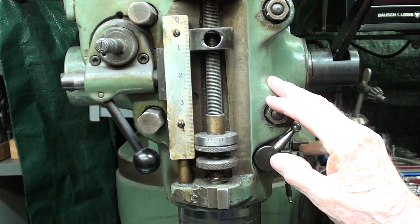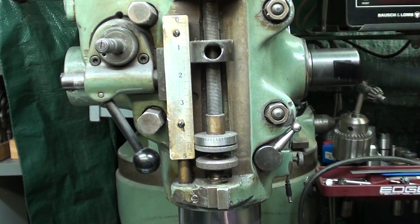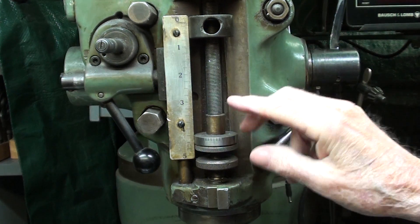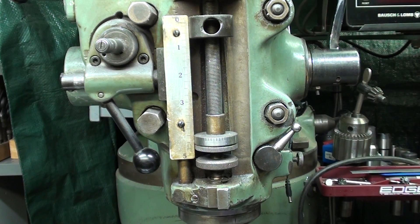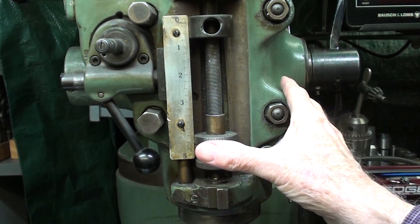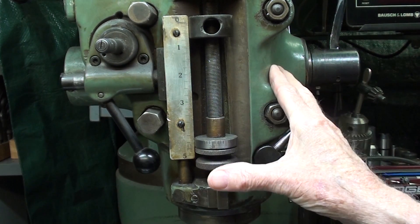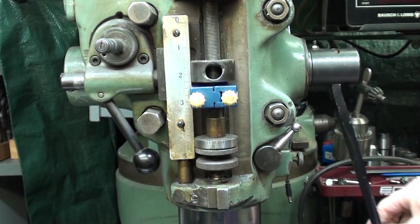Let me explain what I'm doing here. I'm over at the Bridgeport Mill with the J-Head, and this is the quill stop. The purpose of it, of course, is to limit how deep you are drilling, boring, milling, or whatever the operation may be. The problem with this is that it is 20 threads per inch if you have the American model. It takes 100 turns to move it the full five inches, and that's almost an unreasonable thing to ask. So most people use a quill stop such as this commercially made one as their depth stop.